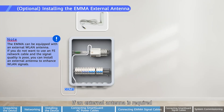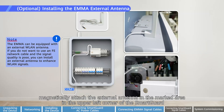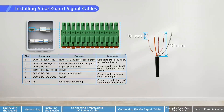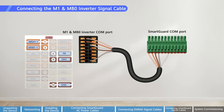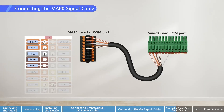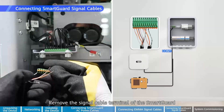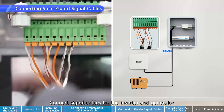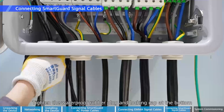If an external antenna is required, magnetically attach the external antenna in the marked area in the upper left corner of the SmartGuard. Connecting SmartGuard signal cables. Connecting the generator startup control signal cable. Connecting the M1 and MB0 inverter signal cable. Connecting the MAP0 signal cable. Connecting signal cables in parallel for MAP0 inverters: remove the signal cable terminal of the SmartGuard. Connect signal cables for the inverter and generator. Tighten a waterproof rubber plug and locking cap at the bottom.